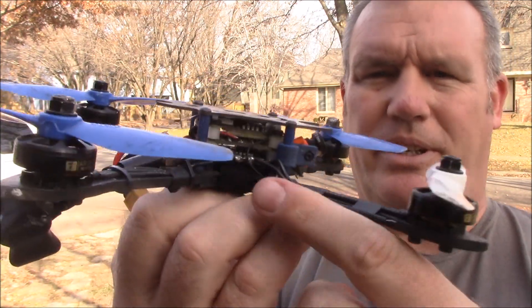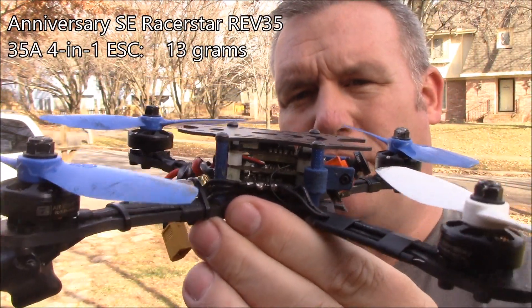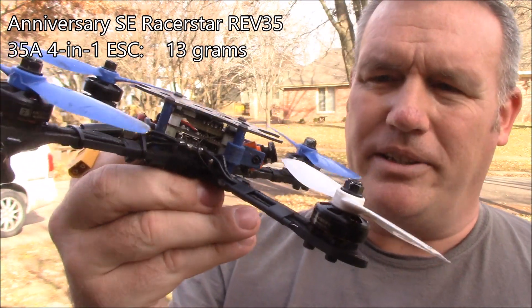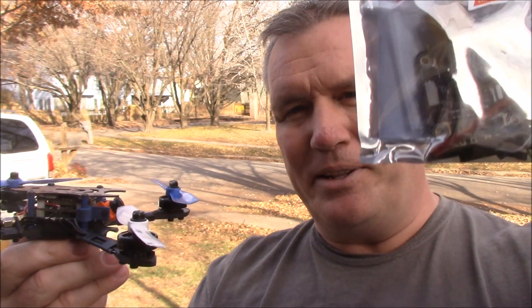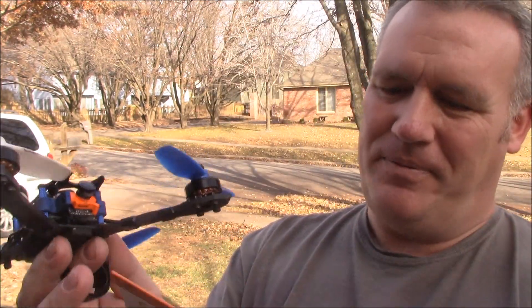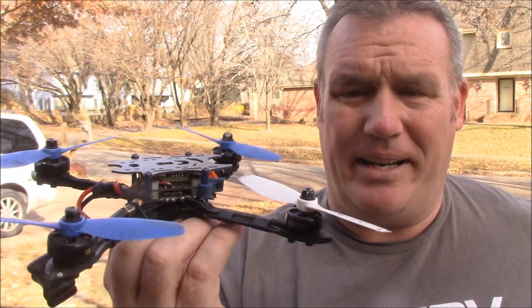You also want to start looking at 4-in-1 ESCs. In this case I'm using a 35-amp 4-in-1 ESC. This was on special at Banggood and I think they're still on sale — they're only like 30 bucks. It's a Racerstar, 35-amp all-in-one, and the best thing is they're less than 30 bucks. They're real hard to beat and it actually works real well — I haven't had any problems.